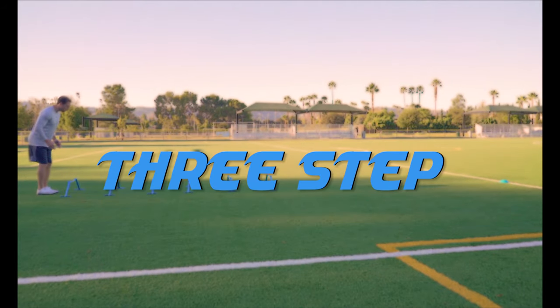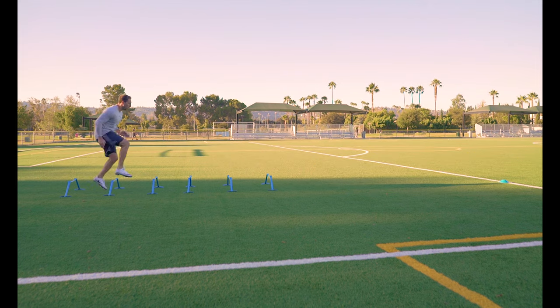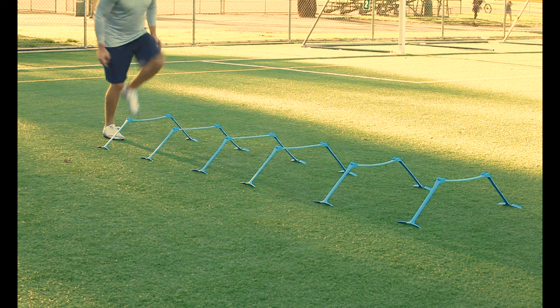Three steps. Take three steps between each hurdle. This one takes a little bit more rhythm, so start at half speed until you get the hang of it. Work on accuracy first and speed will come.